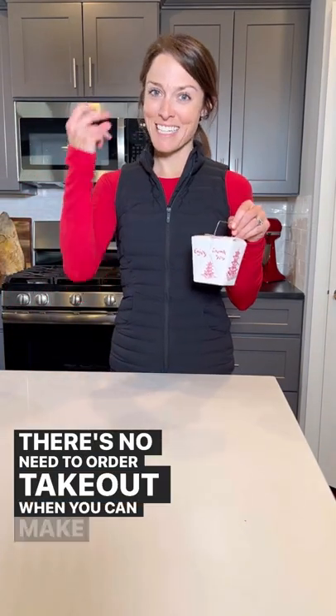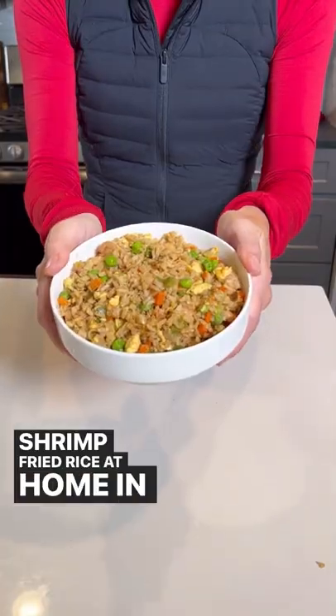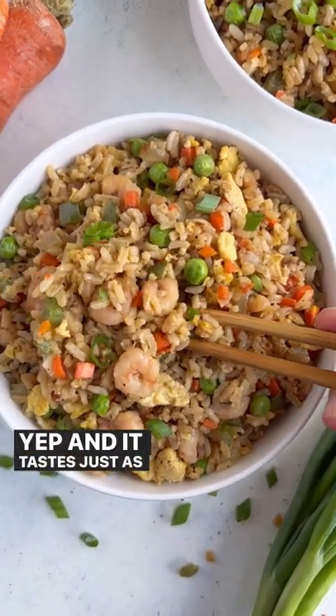There's no need to order takeout when you can make your own shrimp fried rice at home in just 30 minutes. Yep, and it tastes just as good.